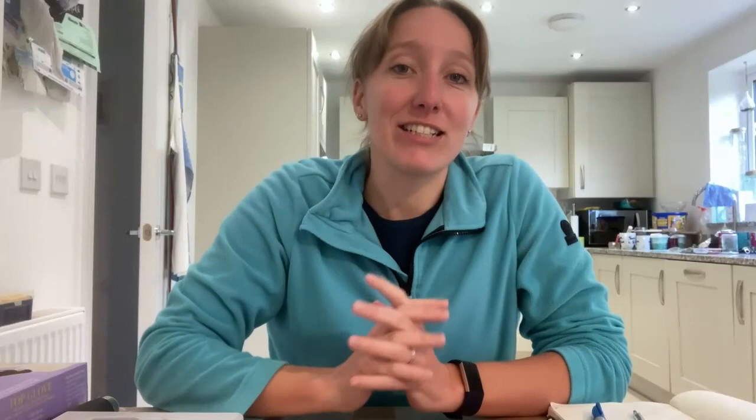I said at the beginning I'd extract the DNA, run the PCR, and send it off for sequencing to find out what these fungi are — but the sequencing part won't fit into this week's vlog. So I'm proposing a Part Two where I show you how to set everything up to send it off for sequencing, then show you getting the results back from the facility and processing them. Stay tuned for Part Two to find out what fungi we actually extracted DNA from, and please follow Bento Lab on Twitter or subscribe to our YouTube channel.